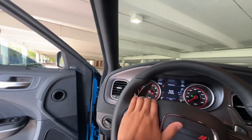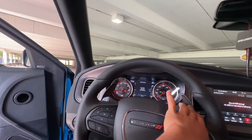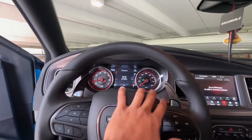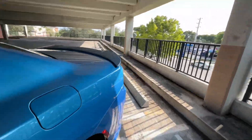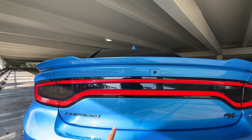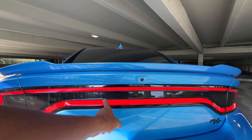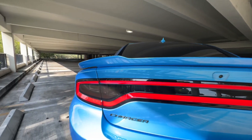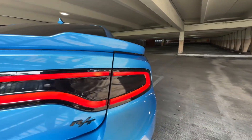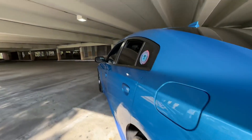Number four is the paddle shifters — these are so dope. They make the car look a little better, just cool in general. Then at number five, we took off the Dodge lettering off the back, which made it look fire. And this is actually number six — we tinted the taillights as well, which made it look even better.